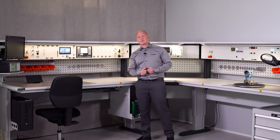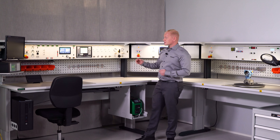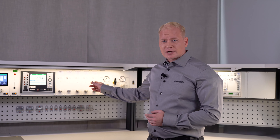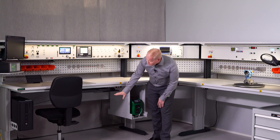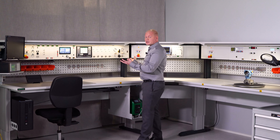Space is scarce in calibration workshops and laboratories. Therefore, we have taken some of the modules such as transformers and regulators and moved them down to the new function board which is underneath the table, freeing up space for other use.